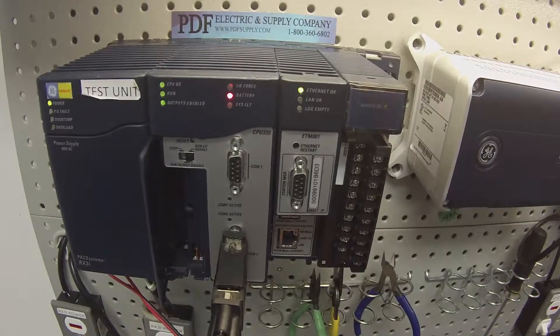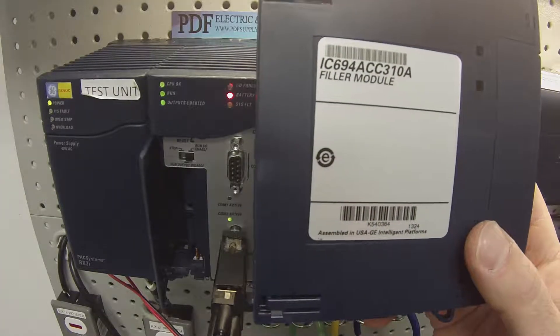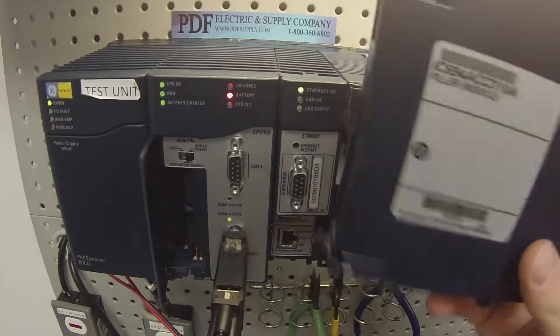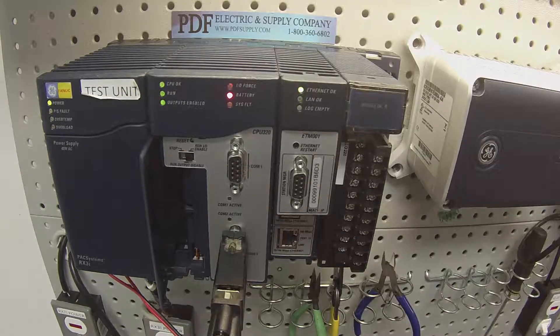Hello and welcome to PDFsupply.com. Today I'm going to be showing you some purposes for a filler module. This is an IC694ACC310 filler module. There's nothing in it — it's just like it says, it's a filler module. I just wanted to note a couple of applications that this is actually good for, although it's probably misunderstood.